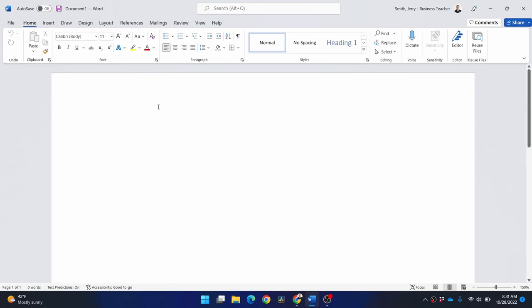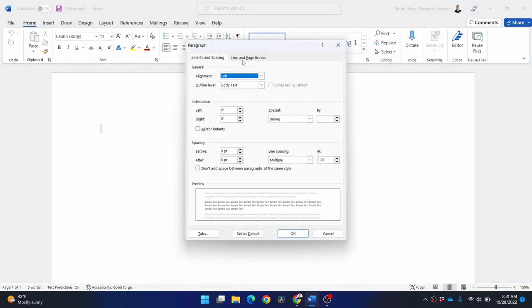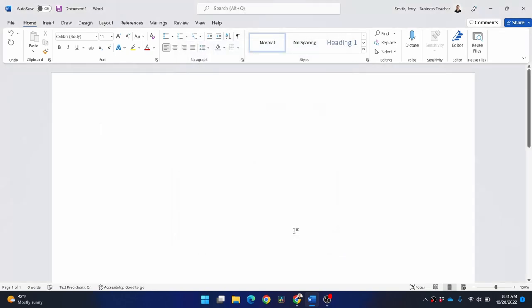Let's get started by changing some defaults that Word always has that mess with us. You can set the defaults to not be this way, but if you're using a stock version of Word like I am here, just come to the Home tab and click on this little dialog launcher in the paragraph group. Then change two things: line spacing to single, and spacing after — I'll click down two times to get it to zero. Now we won't have any weird spacing issues, so click OK.